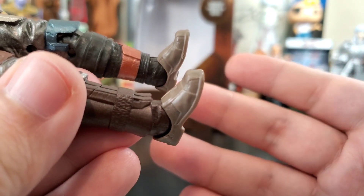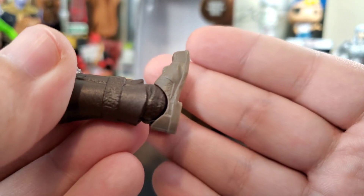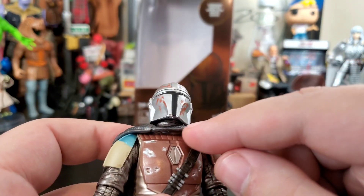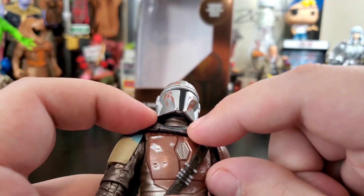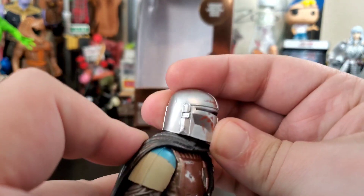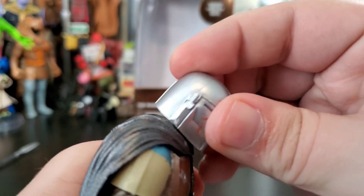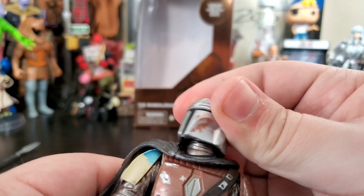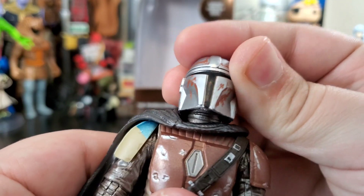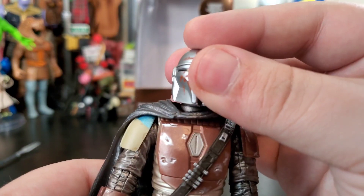The feet are lacking sculpt and they just didn't put any paint or weathering on them, which is weird — you have all this detail everywhere and then just solid plain plastic feet. Diving into articulation: his head is on dual balls — the neck is a separate piece that balls into the body, and then the head sits on that. You get movement on the upper neck piece, and then the whole neck moves too, giving some really amazing range.